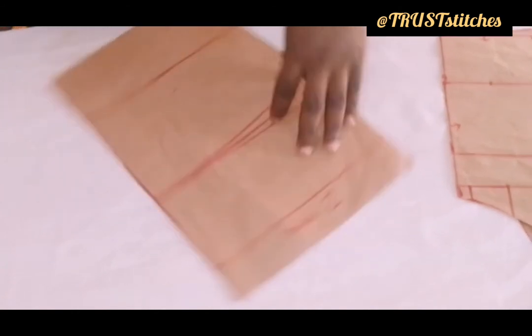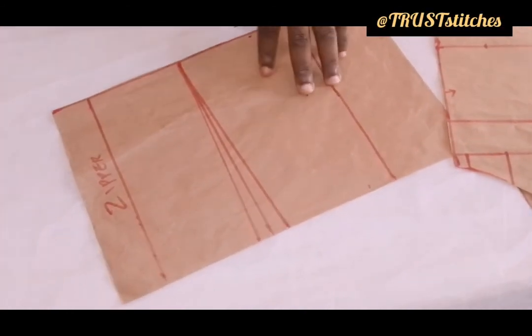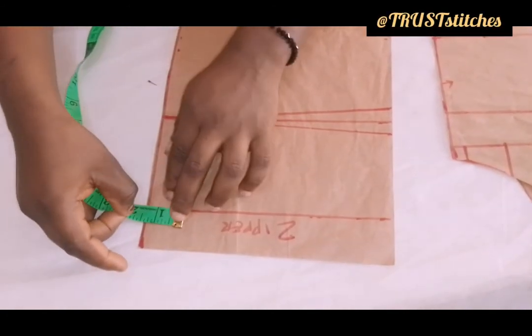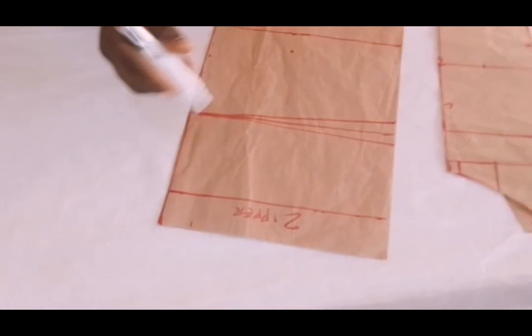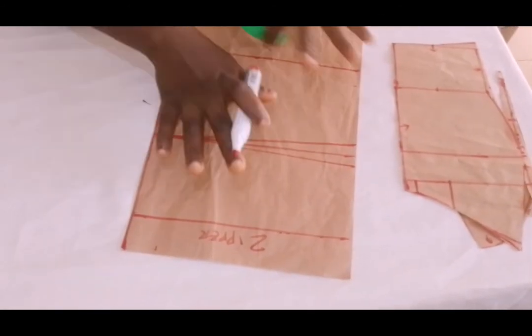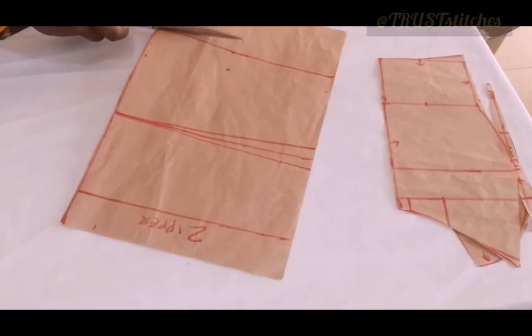Now you can decide to make this back — you can see the neck. You can decide to go with maybe you want the back to be lower. You can leave it like that, or you mark just 1 inch or 2 inches — that is how you want the back. Then you slant it. If you want the back to be lower, mark it parallel to the flat. Or if you don't want it lower, you can leave it like this. For this tutorial, I'm going to leave it like this, then cut it out for you guys to see what I have.